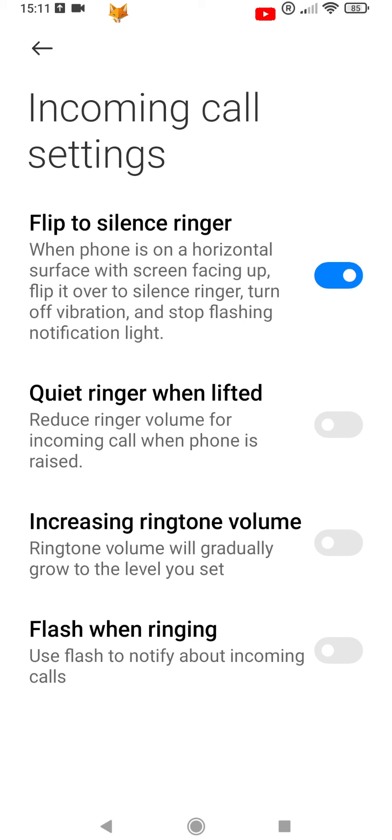Now that it's on, when your Xiaomi phone is on a horizontal surface with the screen facing up, you can flip it over to silence the ringer, turn off vibration, and stop the flashing notification light.